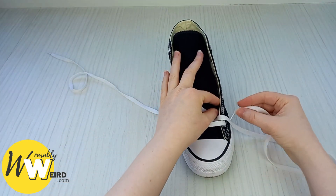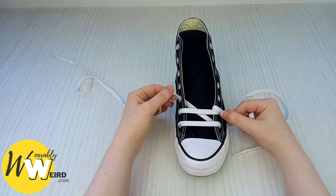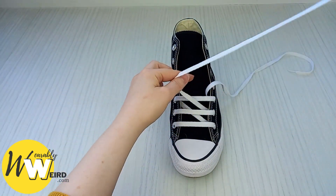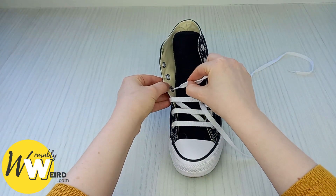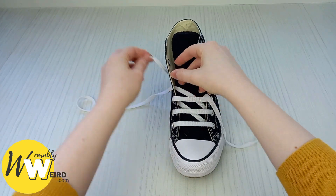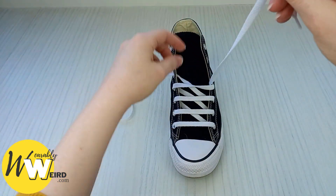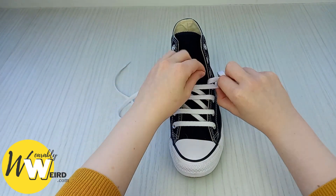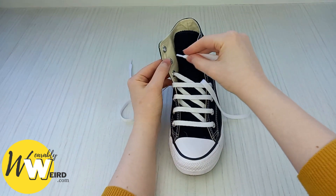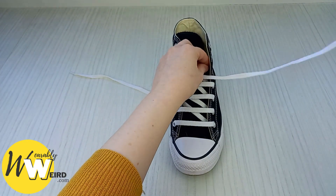Then bring it over and down into the next eyelet, and as you can see we've created our first sawtooth pattern. Then bring the other lace over and into the eyelet on this side to create a bar, making sure it's going underneath, and into the eyelet. Then take the next lace to create the next sawtooth pattern — make sure it's nice and flat. Bring the other lace over and into the eyelet to create another bar, making sure there's a nice even spread between all of the laces and it's looking nice and crisp. Bring this one over and up, making sure it's flat, then bring the other back over to create the bar over it.